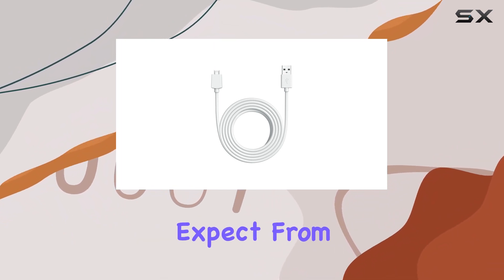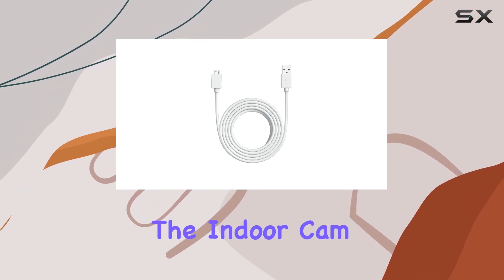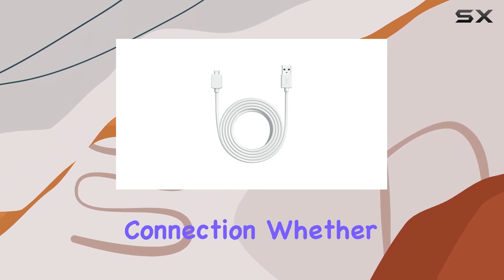In terms of build quality, the cable maintains the high standards we've come to expect from Ring products. The white color adds a sleek touch, blending seamlessly with the Indoor Cam. The Micro USB end securely fits into the camera, providing a reliable power connection.